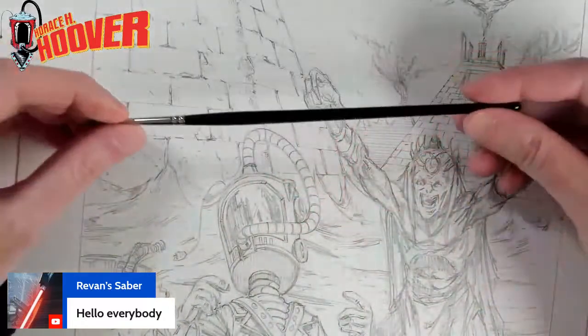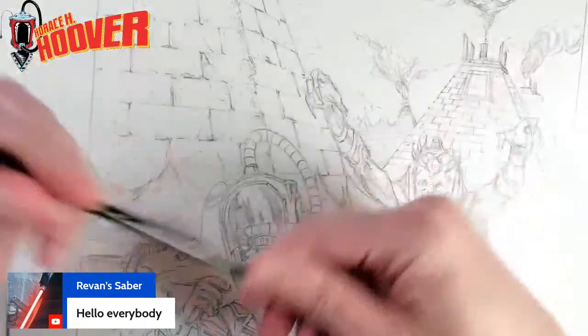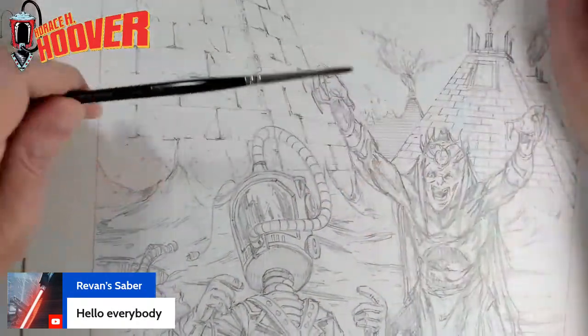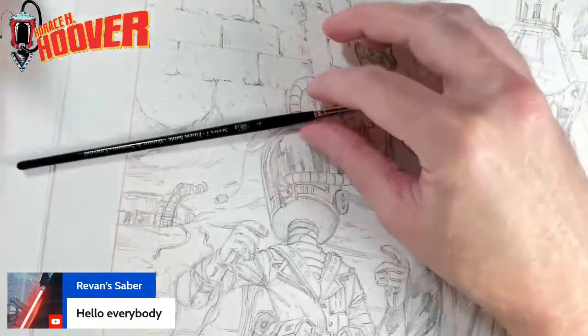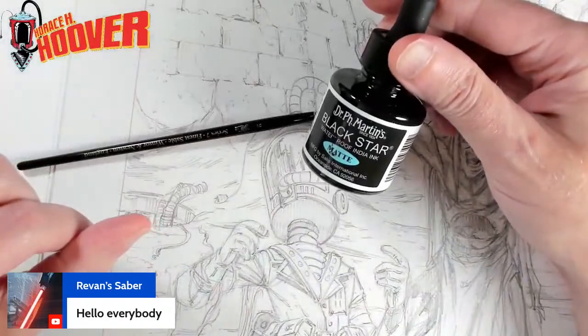Today I'm also inking with Winsor Newton number two, series seven — sort of the traditional. It's basically what I use 99% of the time. For sketch cards I use microns, and then for inks I'm doing the Dr. P.H. Martin's Black Star ink.